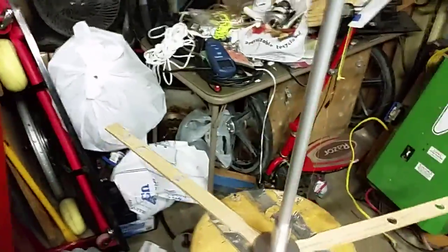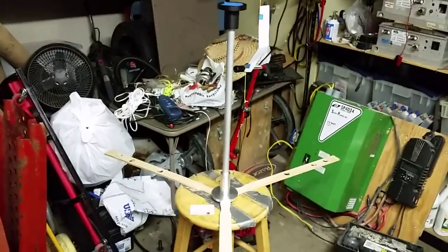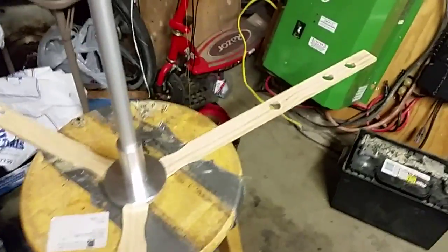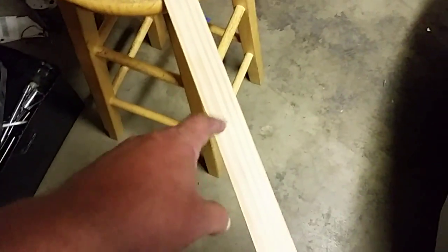That way it'll be adjustable vertically for any length blade or whatever I need it for. So anyway, there it is — that's roughly what it'll look like. What I'm realizing is for the width of the blades I'm flying, these arms are way too long. I have enough of that kind of wood; I'll cut them in half lengthwise and start there.